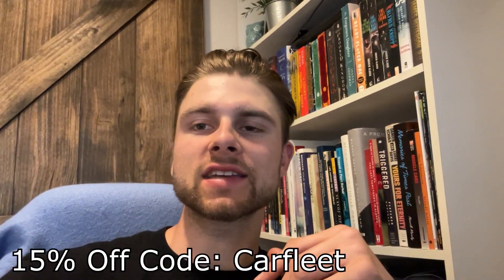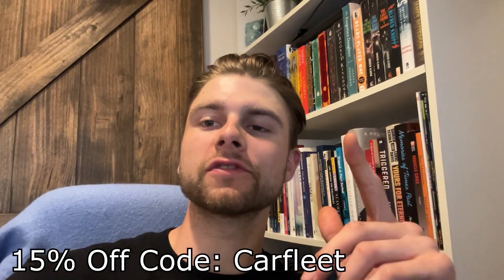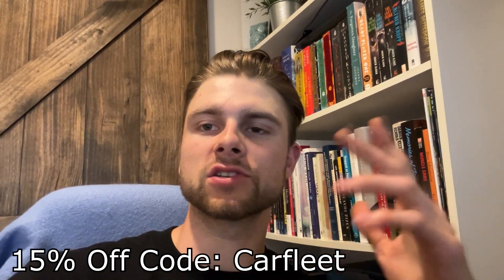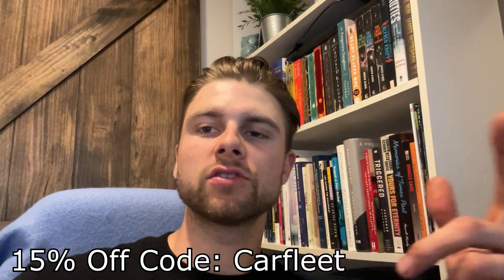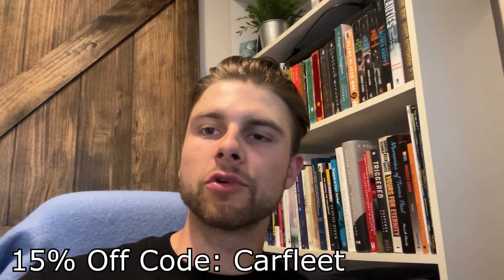Okay guys, that's gonna do it for this video. I really enjoyed making it on the Wind Booster — it was a lot of fun. Thank you so much to Wind Booster for sending that out. If you guys are interested, I have a 15% off discount code — it'll be 'carfleet' — and it'll also be in the description below along with a link to the website. The product's great so far. My last one lasted two years; I hope this one lasts longer, but only time will tell. Thank you guys so much and we'll catch you in the next video — peace.